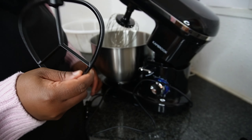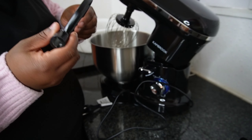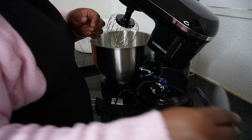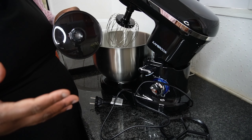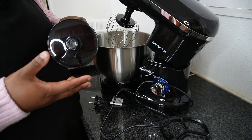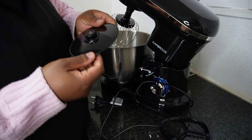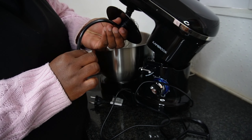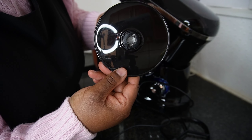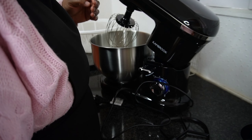I thought the bowl was plastic for some reason, but it's not — it's some kind of metal. I was asking myself, what if I'm making a stiff dough or batter? Wouldn't the plastic break? But it's not plastic. At the top liner it is plastic, but the bowl itself is some kind of metal. I think it's stainless steel — it just has a black coating.